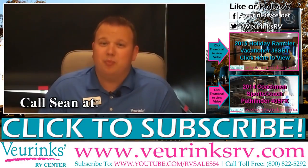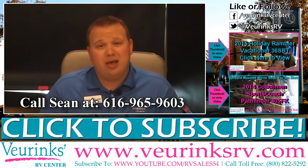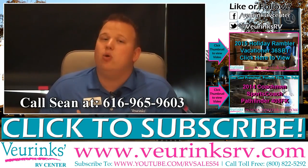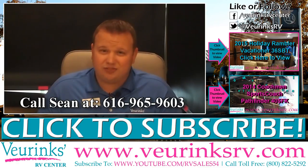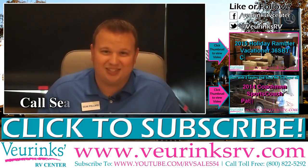Again, my name is Sean Pollard and I'm with Viewrinks RV Center here in Grand Rapids, Michigan. We're the world's longest standing Holiday Rambler dealer — we've been with this company for 50 years. If you have any questions about this motorhome, please give me a call. You can reach me direct at 616-965-9603. Here at Viewrinks RV Center, we want you to go RVing with us.